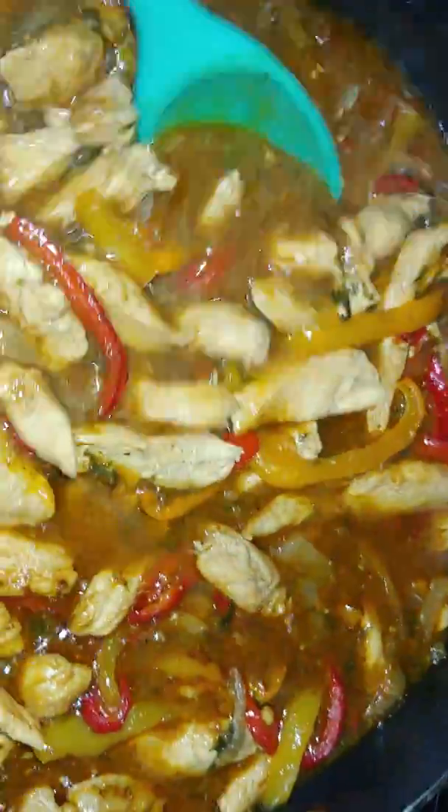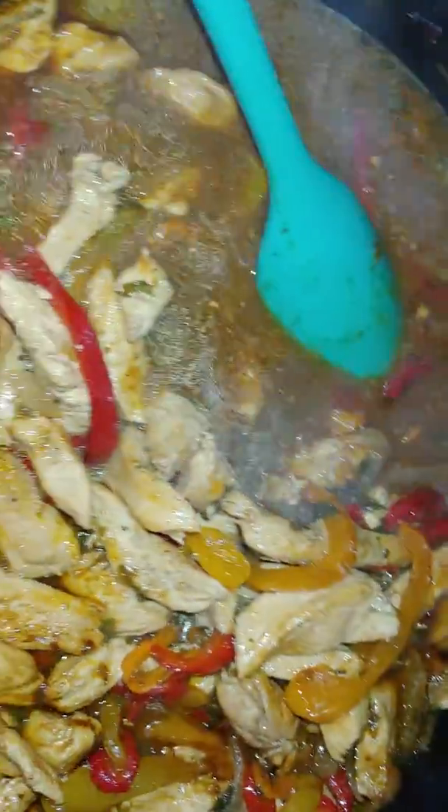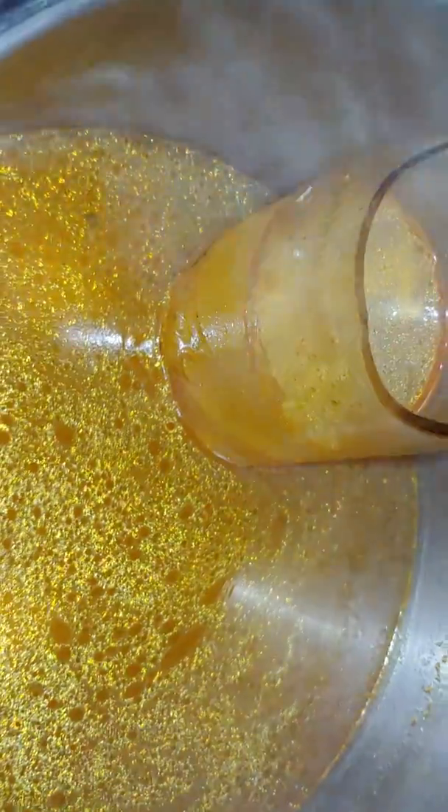I also made a fajita soup — this I will be canning up next, and I will be making sure to bring these new jars up to an extremely high temp to temper them.